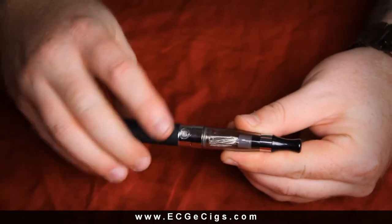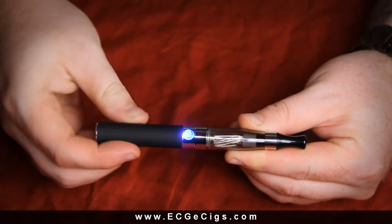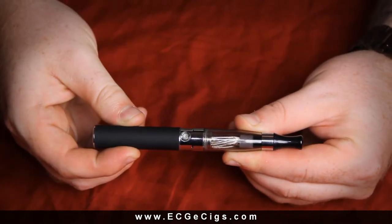Now all you have to do is click the button five times in order to activate the battery. The blue light signifies that the battery is on. Hold down, take a hit, and enjoy.